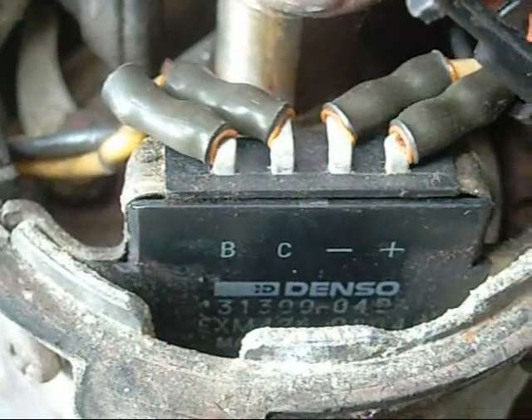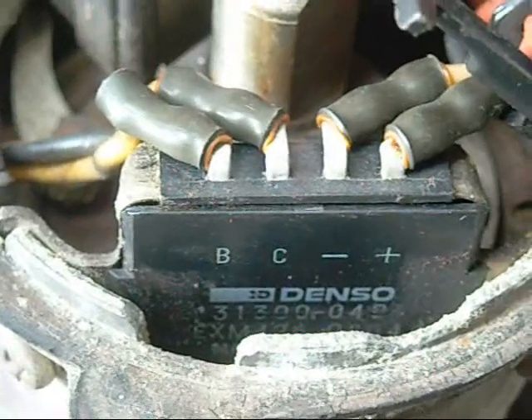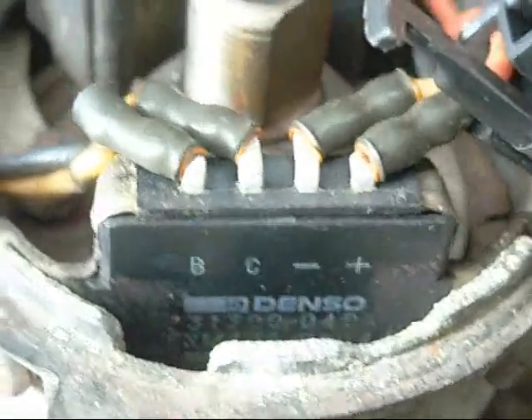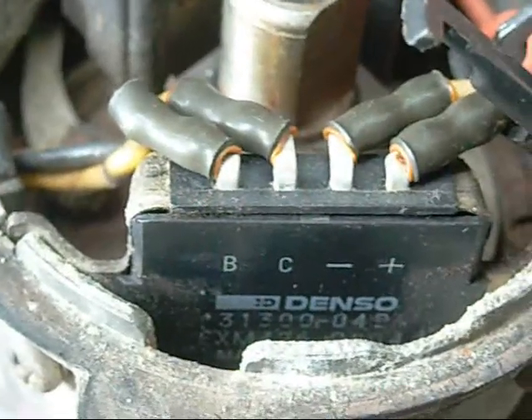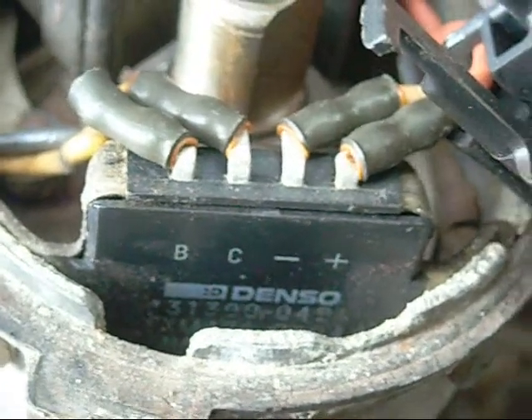So yeah, if anyone's got experience with this little module and knows how to get it to work without having to buy a mechanical points distributor to replace it, it would be greatly appreciated. I really don't want to spend any money on this project at the moment. It's just going to be one of those blow-up things — run it till it dies.